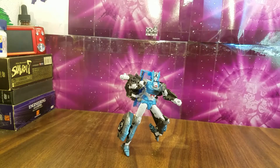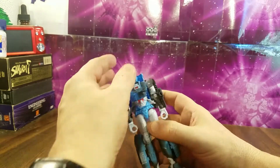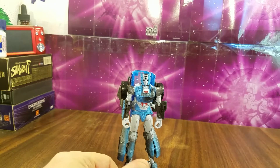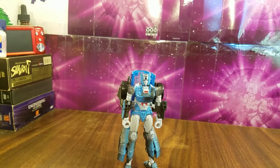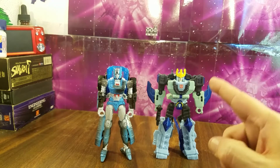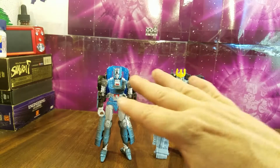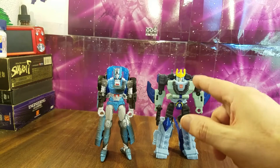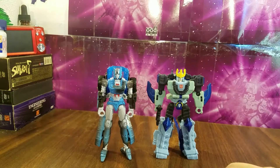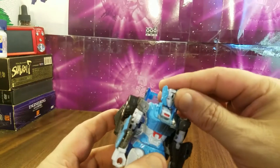Here she is in her robot mode and I think she looks pretty good. It's not my favorite Chromia toy — it's only one of two I own. For comparison, I'll put her next to Cyberverse Hammerbite, a pretty cool toy I'll be reviewing soon. Those two look pretty good together — about the same scale, both deluxes, though he's a bit shorter, the crest about matches up.